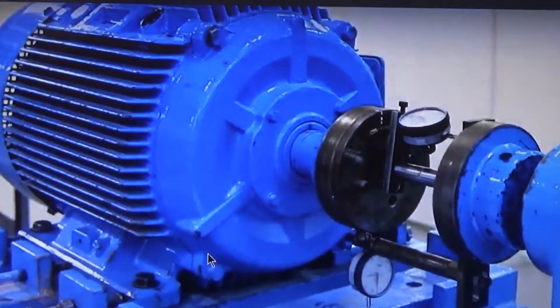Dear friends, I will tell you the use of dial indicator in case of shaft alignment — how to use a dial indicator when you are doing shaft alignment. First, when you are going to use a dial indicator, check what the scale is. Some dial indicators are in millimeters and some dial indicators are in inches scale.